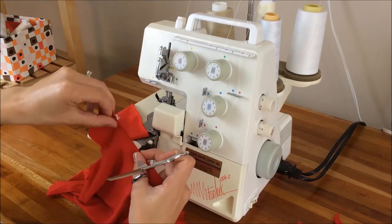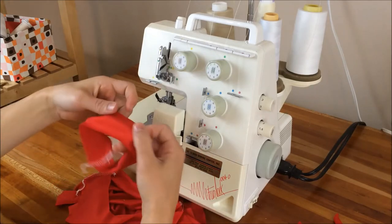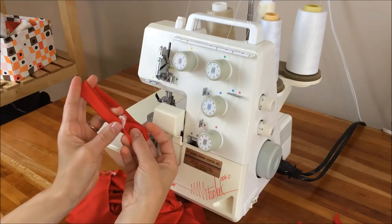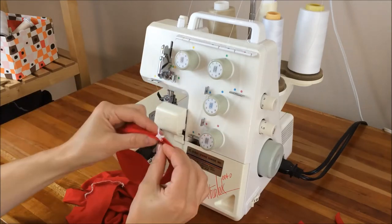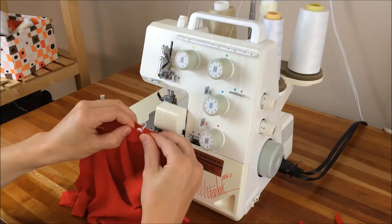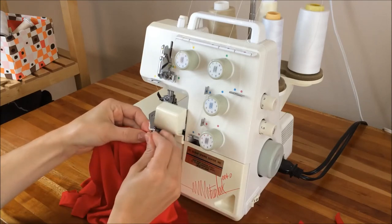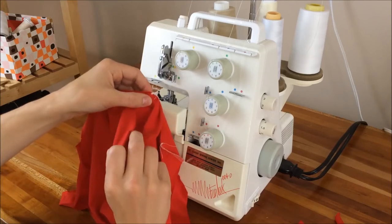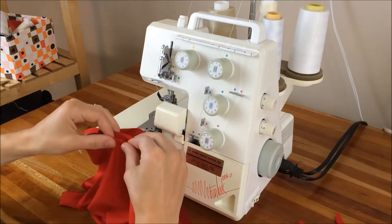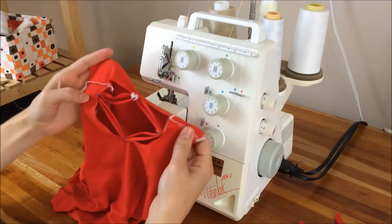Do the same on the other side. Now I'm going to fold this neckband in half so that seam will be folded onto itself. I'm going to pin it in place, matching this back seam of the neckband to the center back of the shirt, placing the neckband on the right side of the shirt fabric. Then I'll match the center of the neckband to the front of the t-shirt neck. Do the same for both sides — now you'll have your neckband pinned at four separate places.